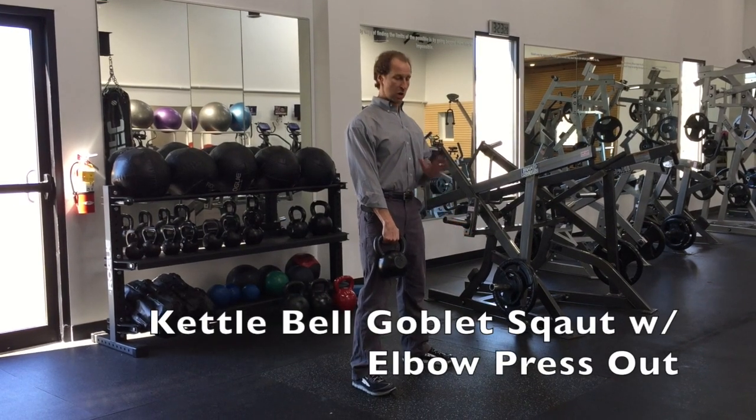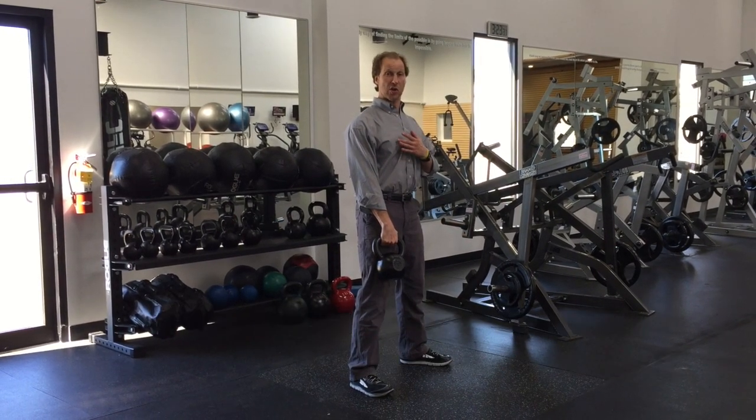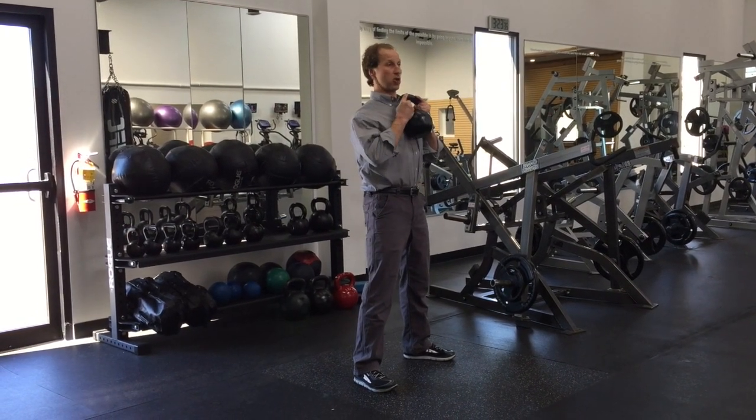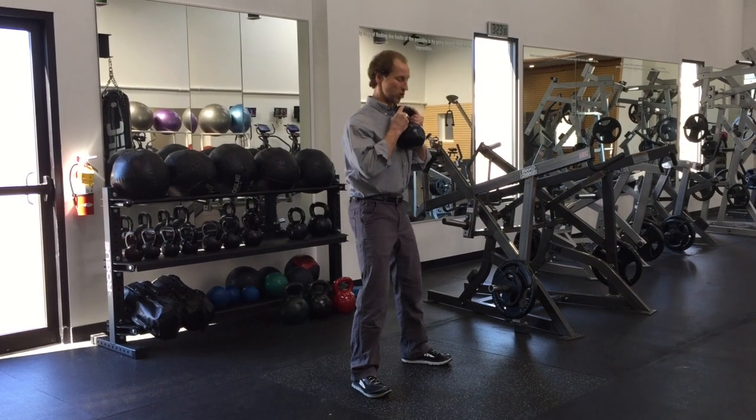Kettlebell goblet squat with elbow press out. Make sure on this movement you have perfect posture. You can grab the kettlebell by the horns like so, shoulder blades are back, looking straight ahead.